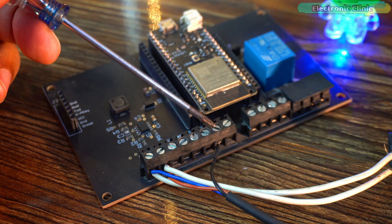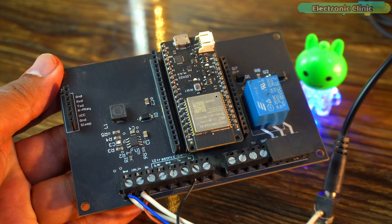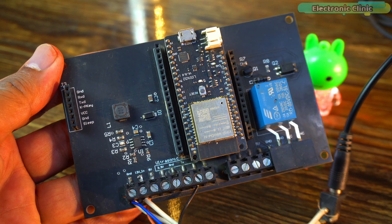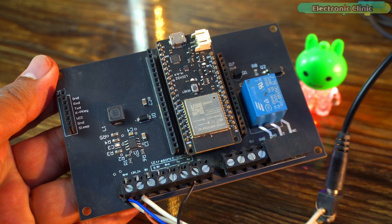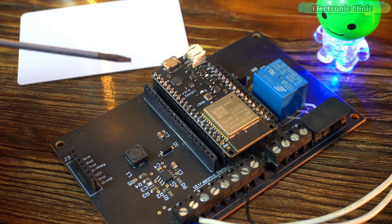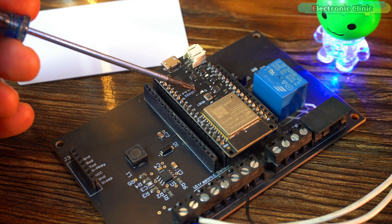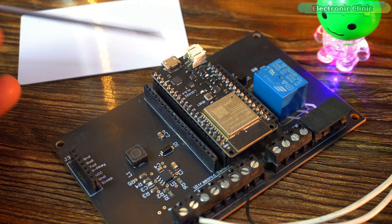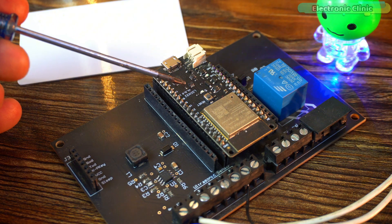I have already made a detailed video on this development board, so if you want to build a similar one you can watch my previous video — I will add a link in the description below. Now let's start with a simple example: we will control the ESP32 on-board LED. When the color sensor detects white, the LED will turn on, and when we remove the white color the LED will turn off.